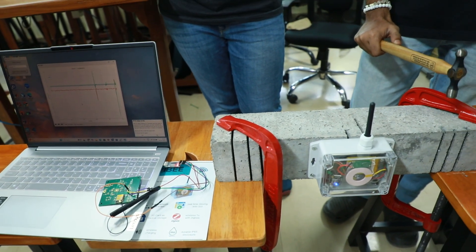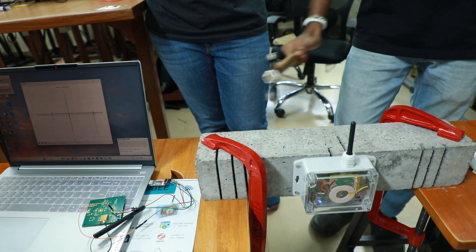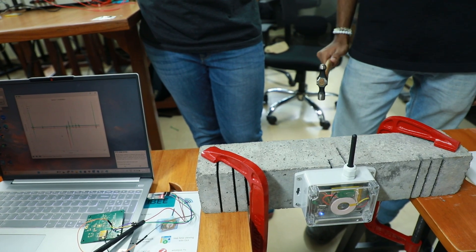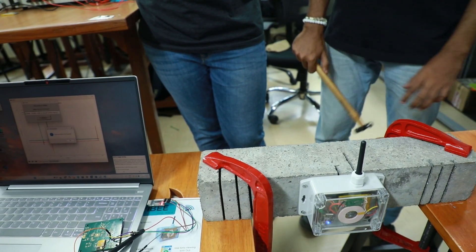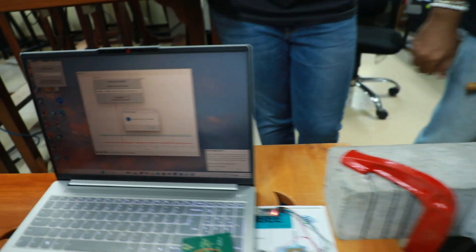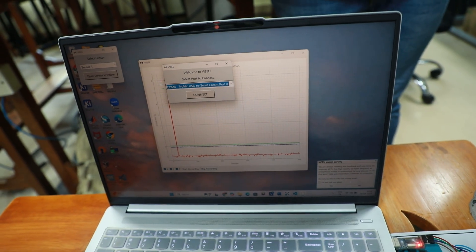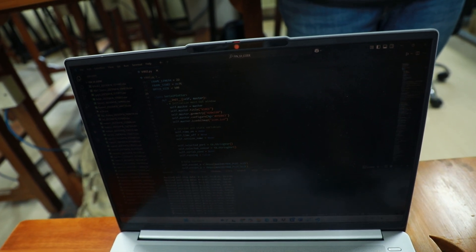It can be seen that when the hammer is hit on the concrete block, there are significant peaks observed in the graph, indicating significant vibration. Once I stop recording, a dialog box shows how long the device was recording. The data from the SD card is then transmitted to the laptop and can be seen being received wirelessly.